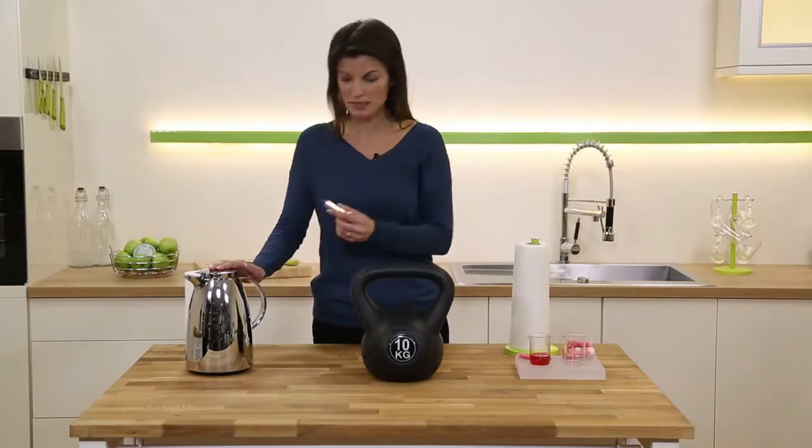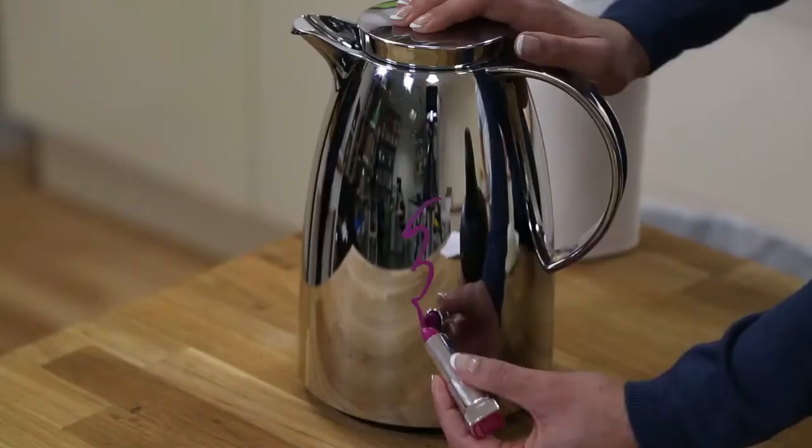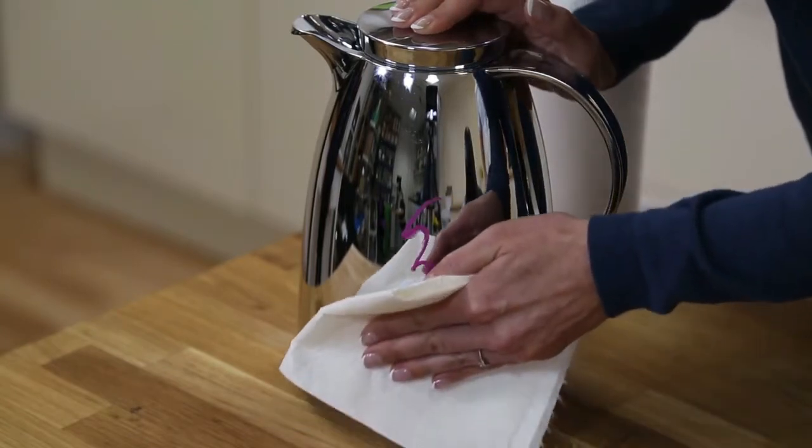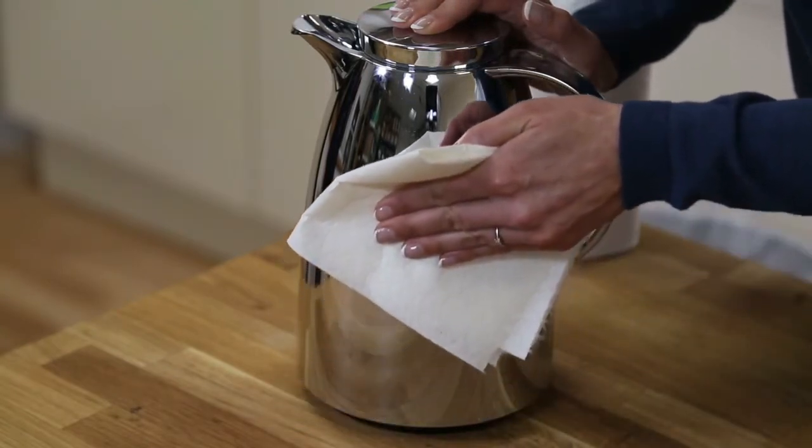These are great for polishing too. I'm going to put some lipstick all over this coffee pot — using a bamboo towel, we can get a lint-free, streak-free shine every time.